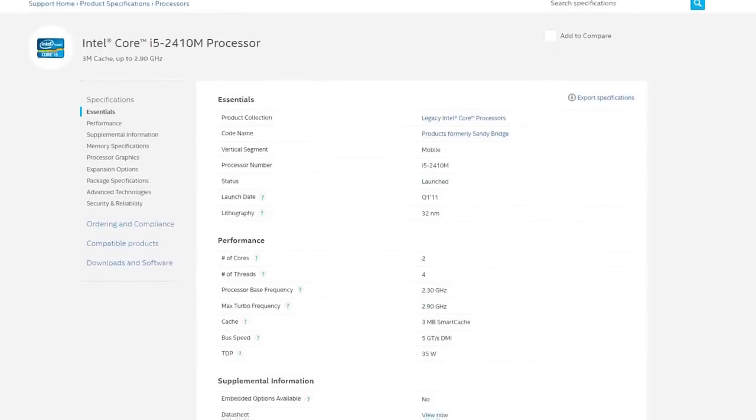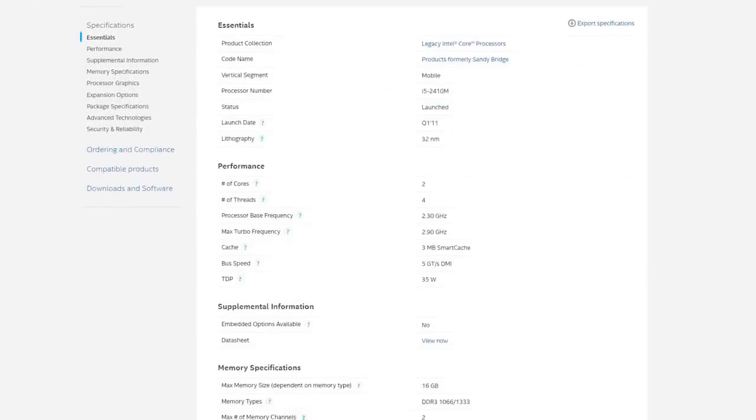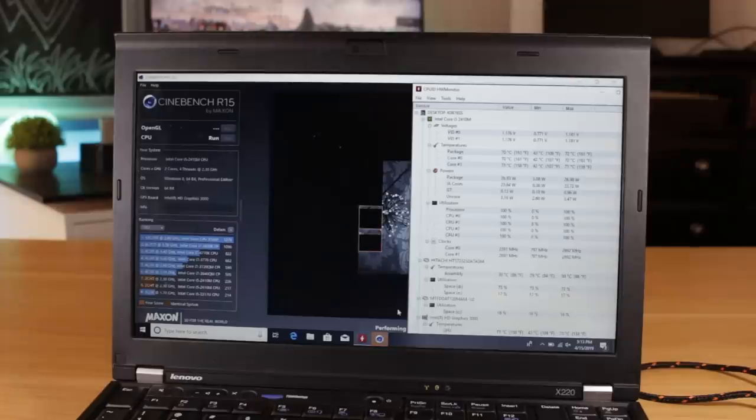Unlike desktop i5s at the time, mobile versions of these CPUs had only 2 cores and 4 threads, with a max turbo speed of 2.7GHz across all cores. This definitely isn't powerful by today's standards, but considering this is on the legendary Sandy Bridge architecture, I have hopes that it should perform decently well.